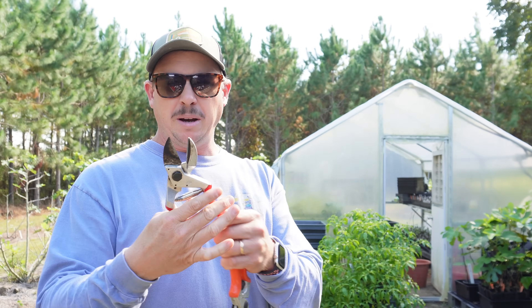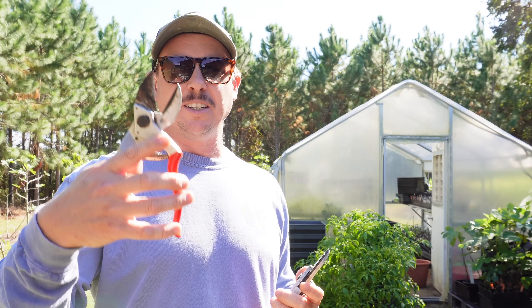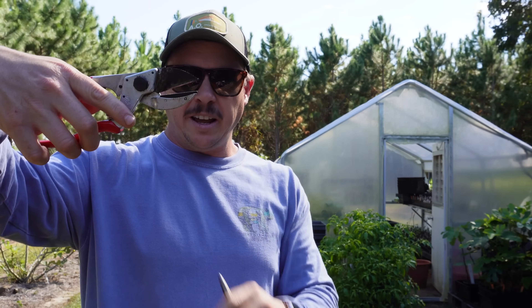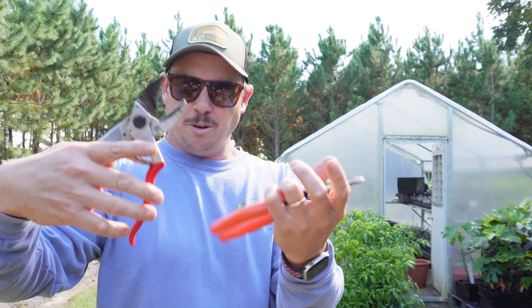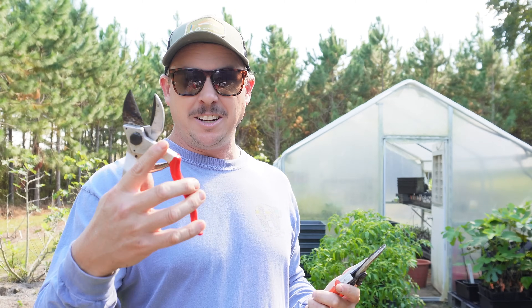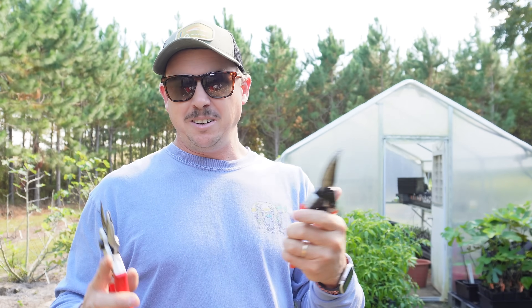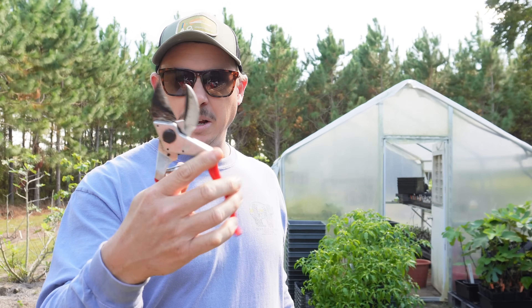I have heard several people say they don't like anvil pruners because they do too much tissue damage — as you're pressing the wood onto that anvil to cut it, it's smashing the tissue. I can see where that could happen, but I haven't found it to be a problem. I love my anvil pruners and they just cut thicker pieces of wood a lot better than bypass pruners. If I'm just doing some light duty stuff I may grab the bypass pruners, but most often I'm going with the heavy-duty anvil pruners.